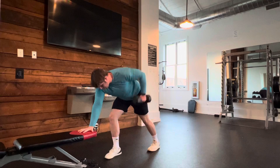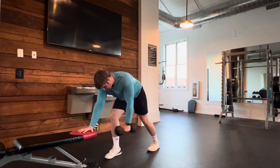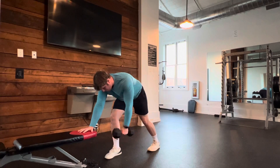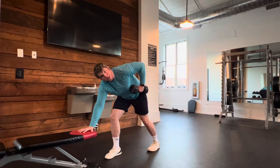When we do this, we want to think about creating almost like a small C. So as you can see, when I come forward, I let the dumbbell drift forward, and then as I come up, I'm pulling it to the bottom of my rib cage.